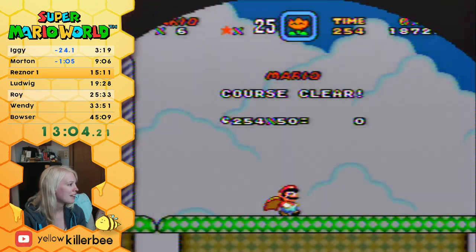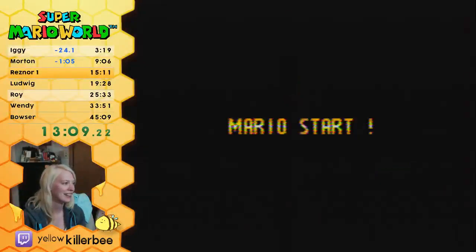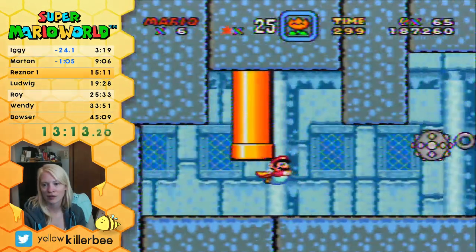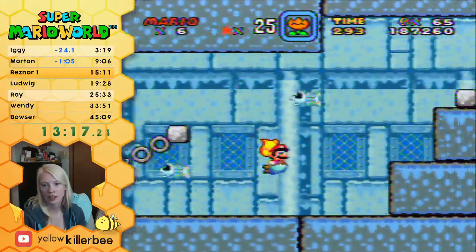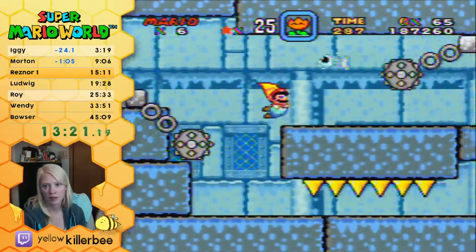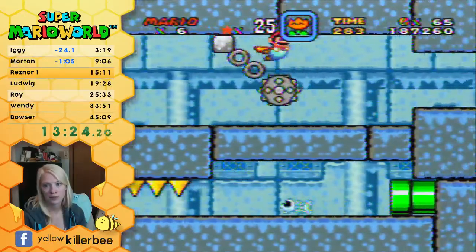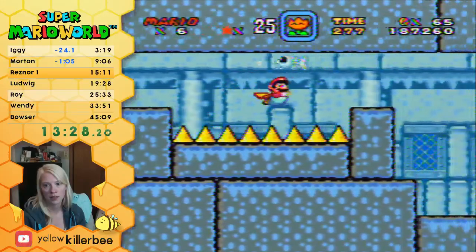Hey, Fire Rock GSF — thanks everybody for hanging out, I appreciate it. As long as Reznor is nice, we should have no problem with this castle. Since I've been practicing it, it's become a little easier.